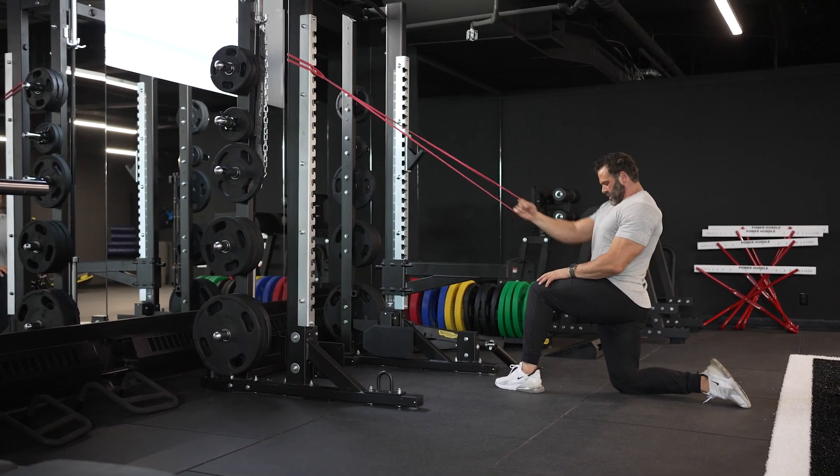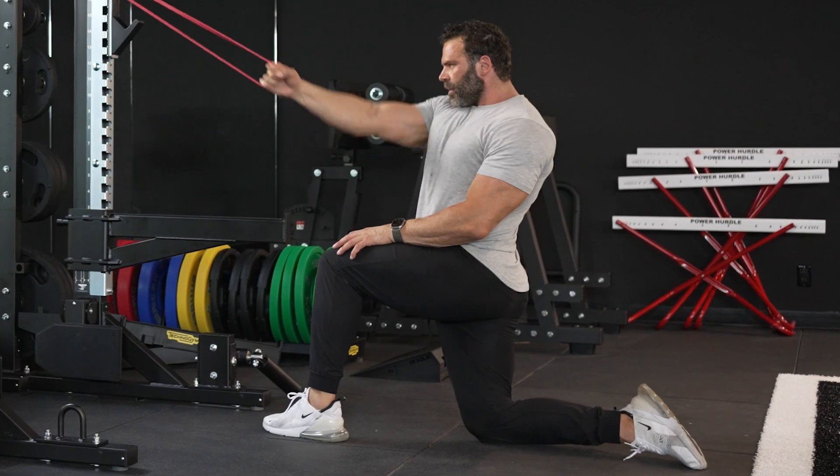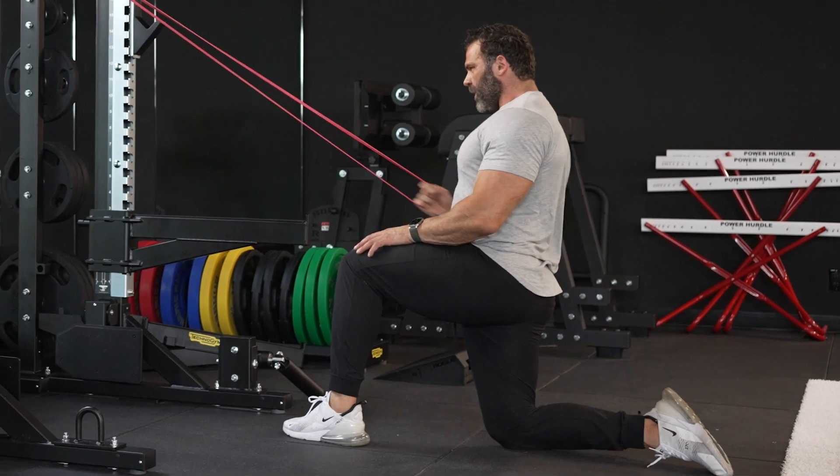This is going to allow me to engage even more lat while doing this exercise. I love this exercise — it's a deep stretch. Make sure the band comes across you when doing banded across the body diagonal rows.